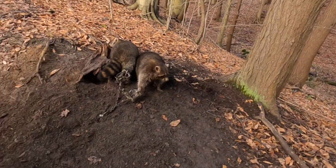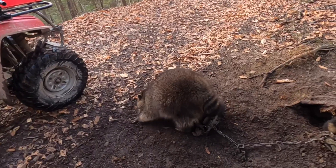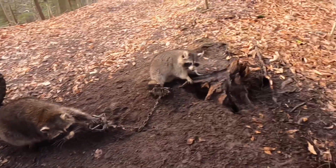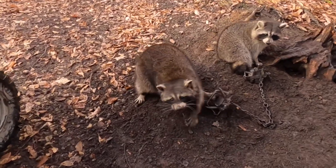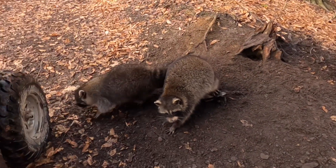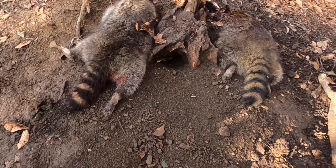We're at the stump set and we've got two big fat boys. Unbelievable — they sure whittled her down. Two big fat raccoons; that big one has got to be a 30-pounder. Got one in the front foot and one in the back foot. I'm going to get these guys taken care of and head on over to the knot set.